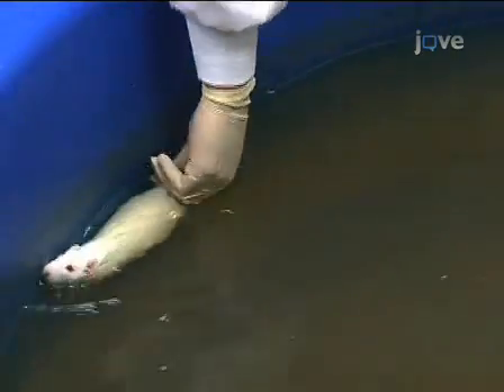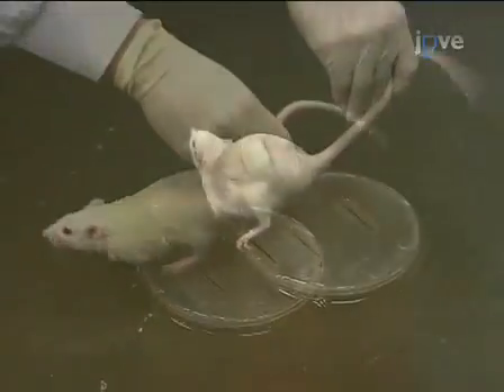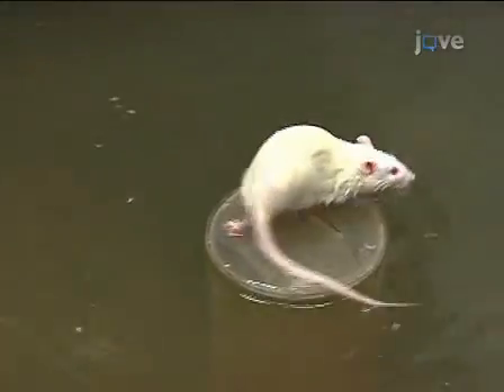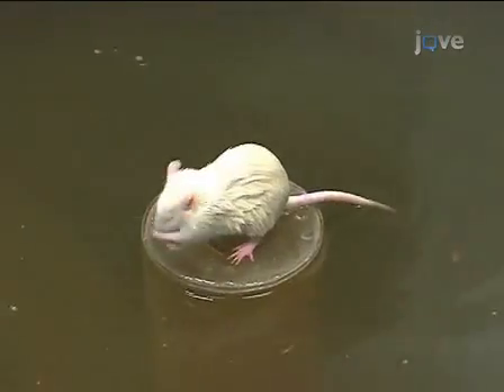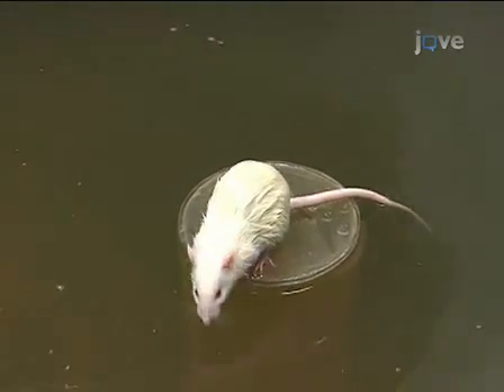Repeat the same procedure for two more trials, starting at a different location for each. Once the animal has completed all three trials, dry it off with a towel. Repeat the three-trial training process for all the animals. Keep the directions the same for all of them and record their times.